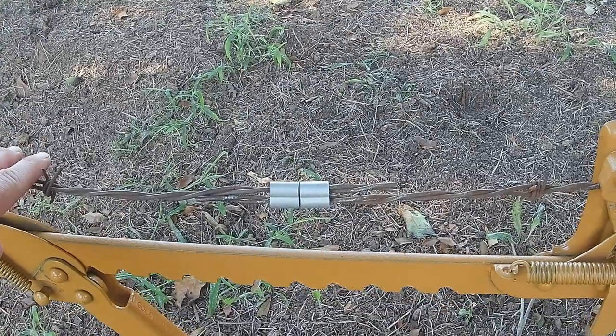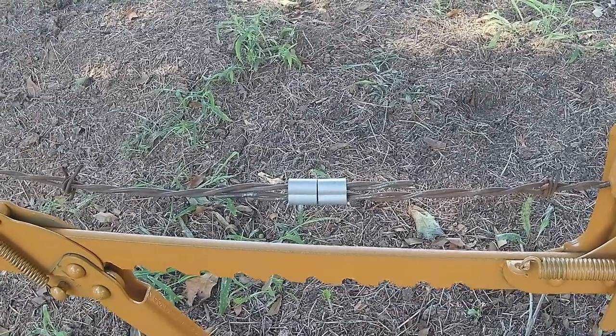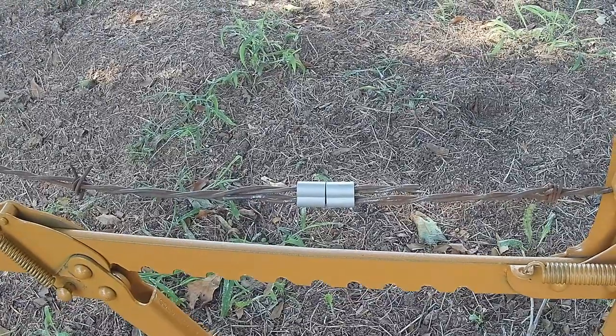We've got both of them in place and we're fixing to crimp them. You can use one — we just used two for added strength.